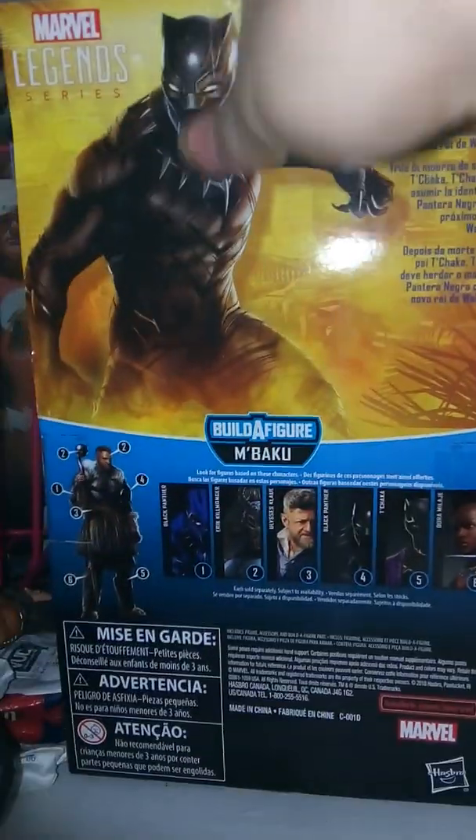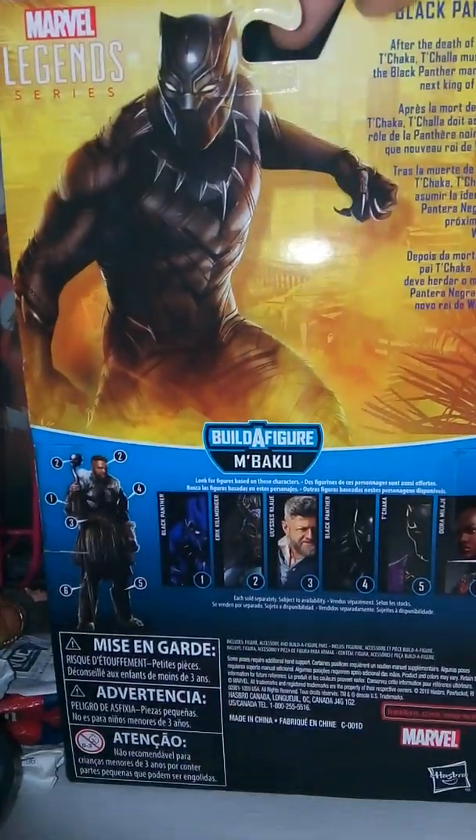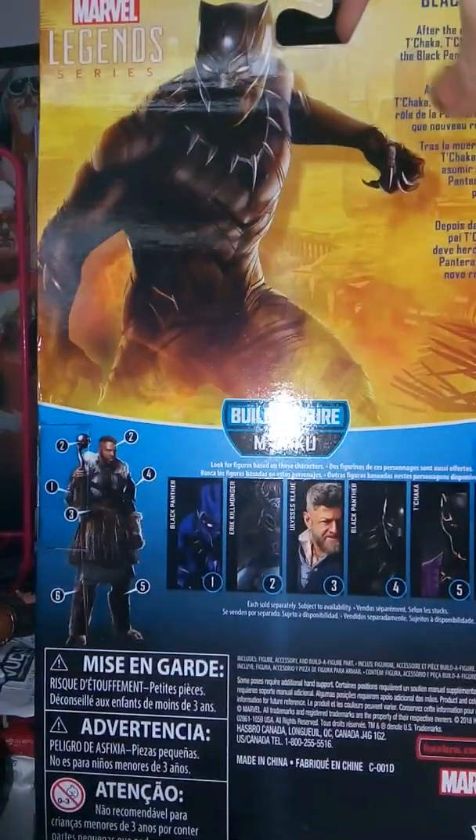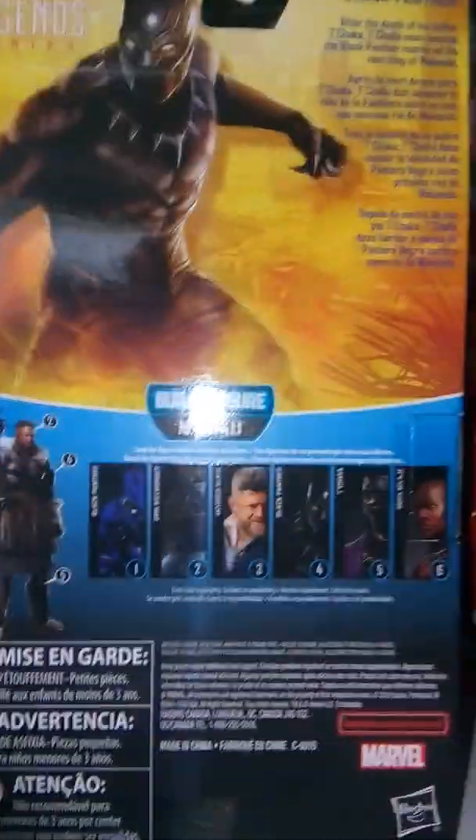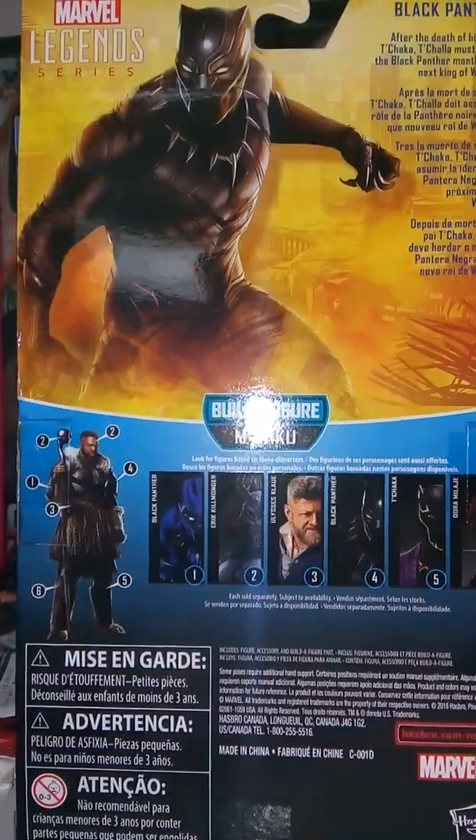On the back we have this really, really nice artwork of the Black Panther, and we have a bio on him from the start of the movie, as this is the suit that he wore in Civil War and the start of the film. Then we have the other characters available, and the Build-A-Figure all together. Let's open this up.